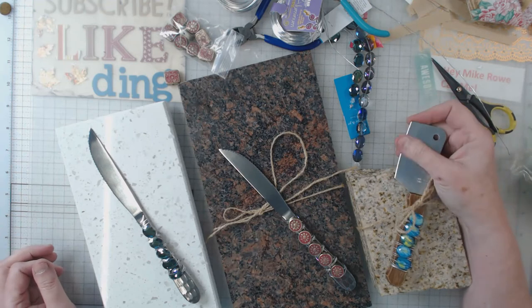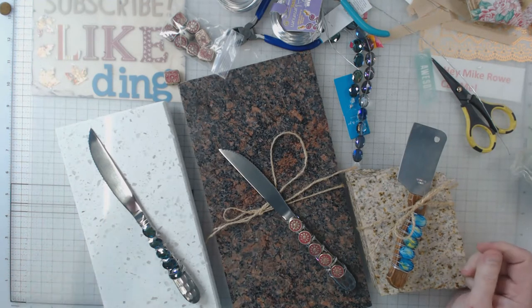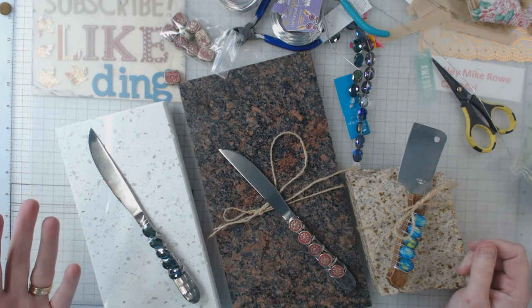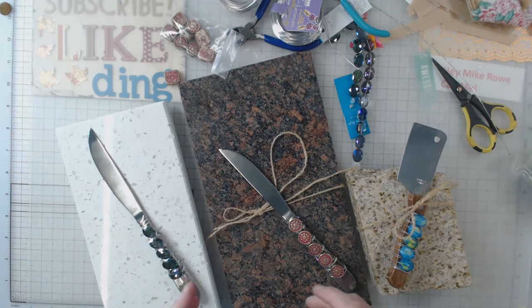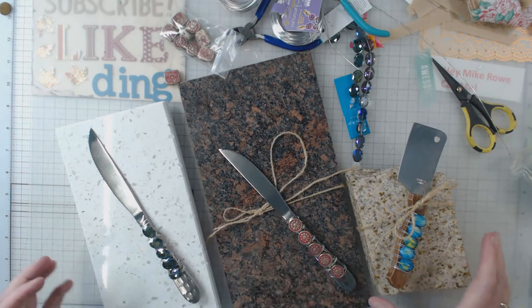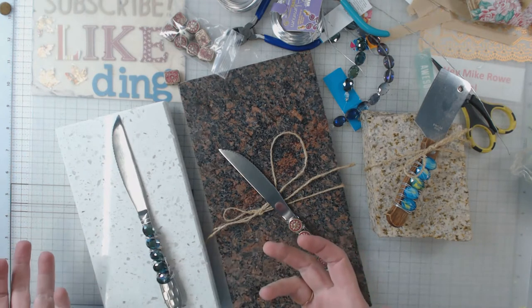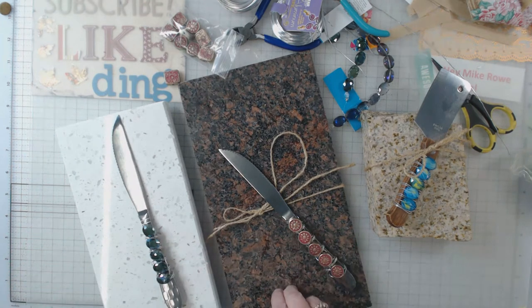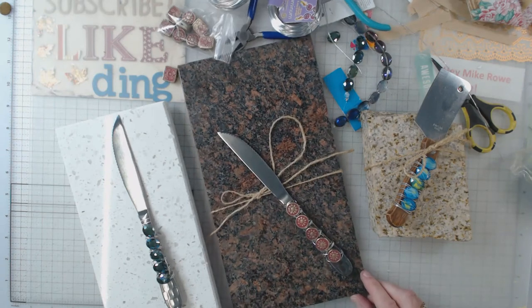Hey everyone, it's Elaine and I want to show you something that I've done before, but I thought with Christmas coming it might be something you could do now. These are samples of granite that I get at work — and look at this one, that's my hand, it's a pretty good size.